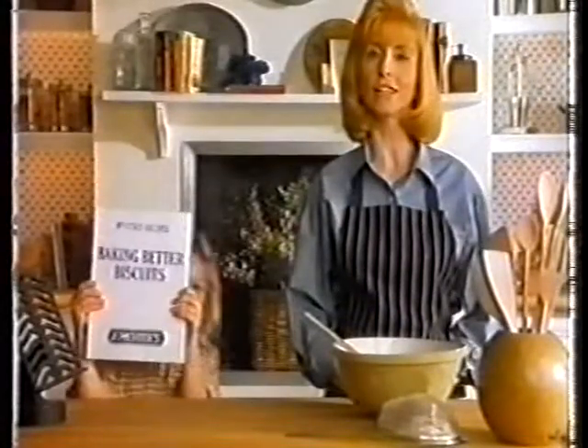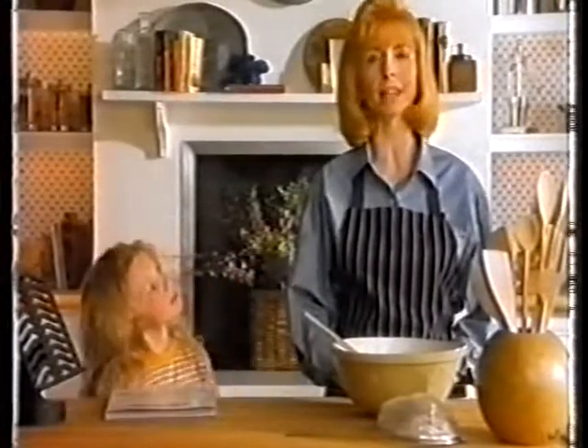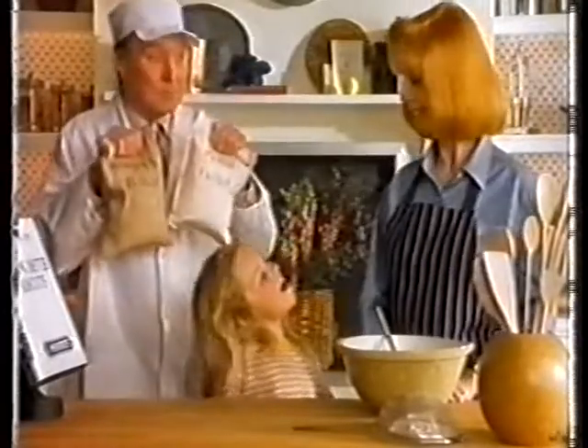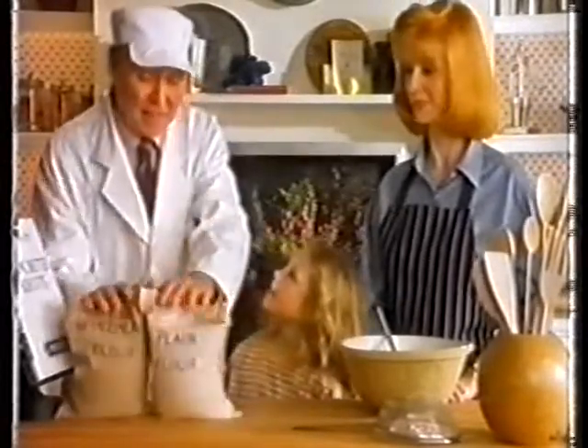Today we're going to make some McVitie's Digestive Biscuits. First you need a traditional country miller for the perfect blend of flour. Wholemeal flour and plain flour. I'm afraid we didn't have time to sift the plain flour — we do it 408 times, you know, for that crumbly, digestive texture.